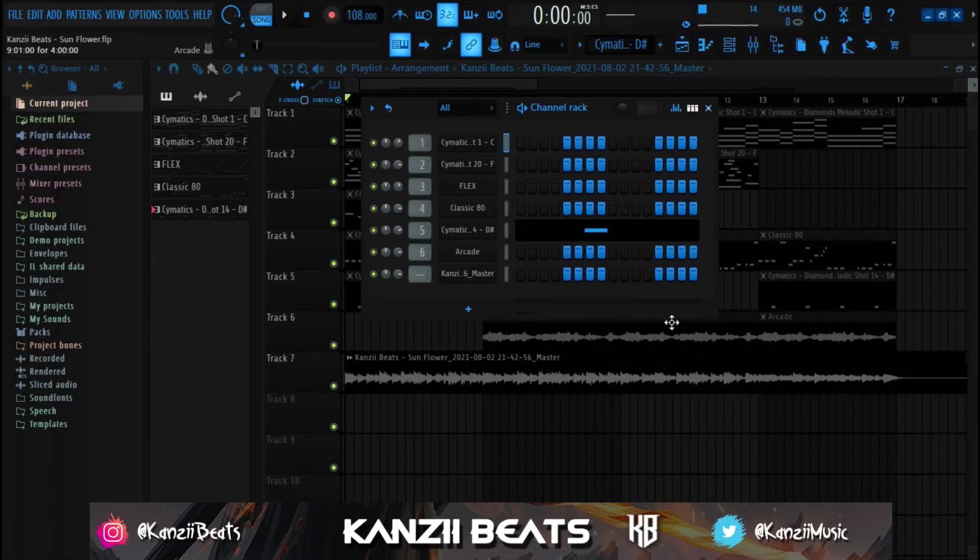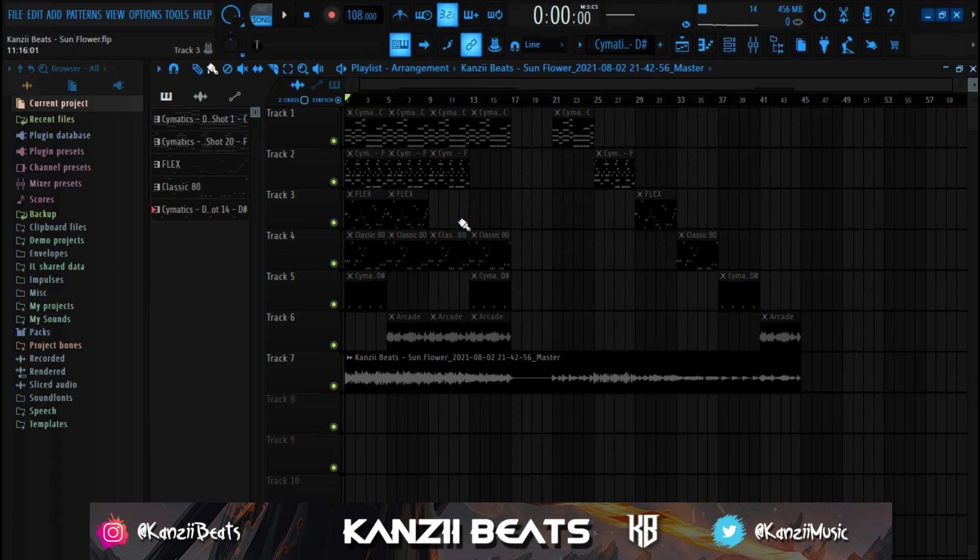What's up YouTube, welcome back to another video. My name is Kanzi Beat and I'm back today with another awesome video. Today I'm going to show you guys how I made this amazing afrobeat fire loop, so make sure to watch to the end. If you're new to the channel, click the like button and subscribe.